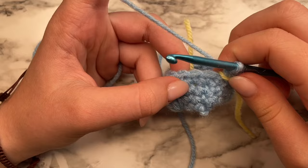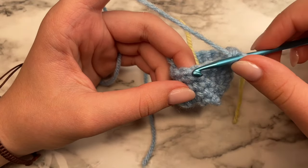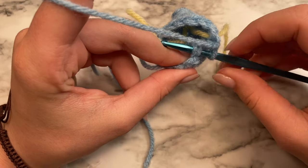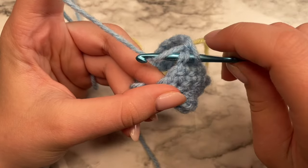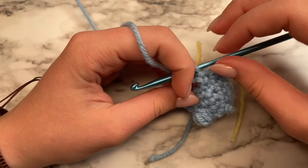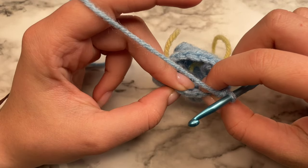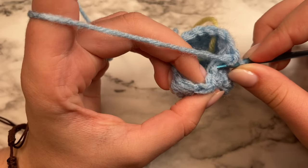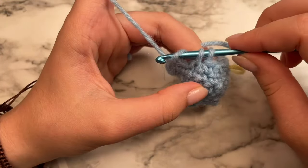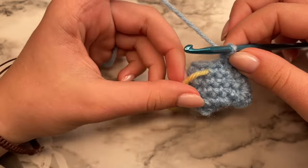For round six, we're going to be doing single crochets and some decreases. Do a single crochet in the first stitch, and then we're going to do a decrease. To do a decrease, insert your hook through the front loop of the next stitch, and then the back loop of the stitch after that — going into two stitches — then yarn over, pull up a loop, and complete your single crochet. This is a decrease because we used two stitches but only did one single crochet. Continue the pattern of single crochet then decrease all the way around. The last stitch should be a decrease. Remove your stitch marker and place it at the beginning of the next round.